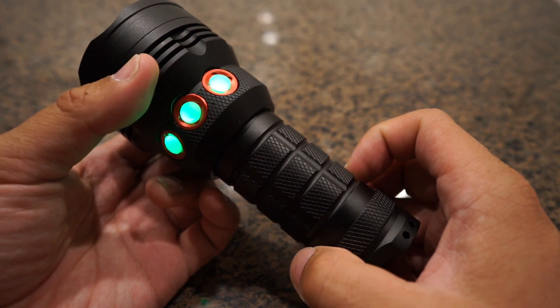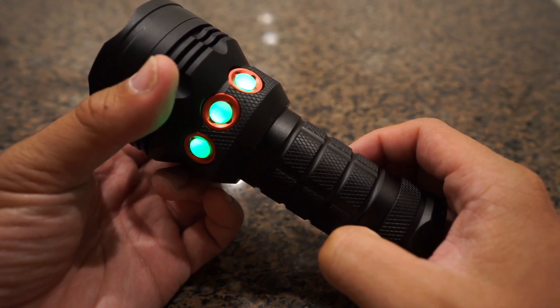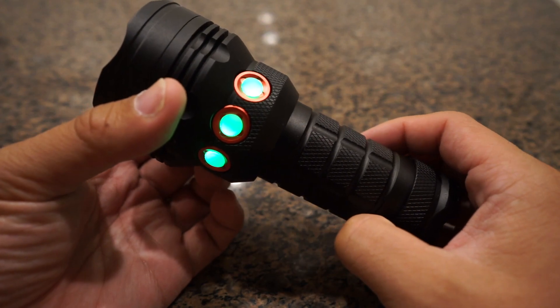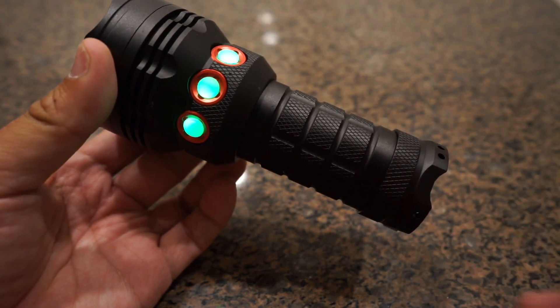So it's still a bit away from being completed, from being production ready, but that's why I'm making this video today — because I need some feedback on some of the features that I've incorporated into this light.